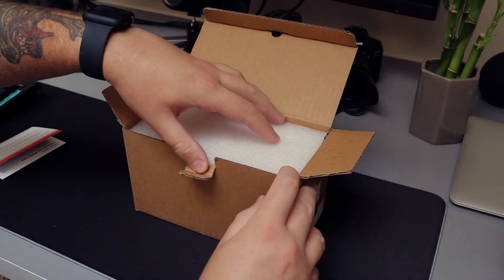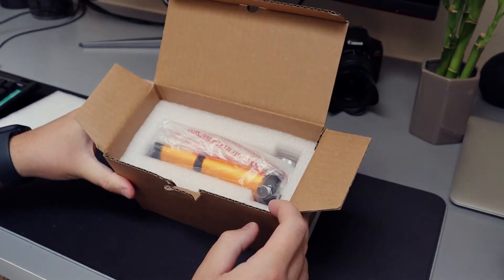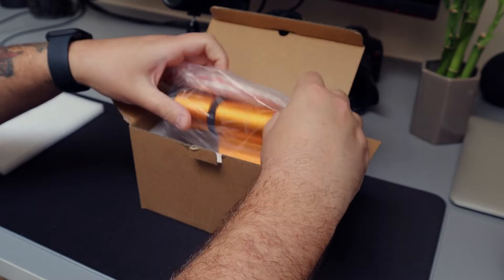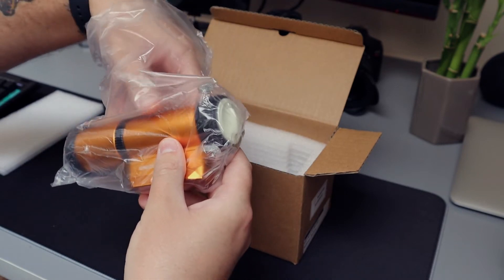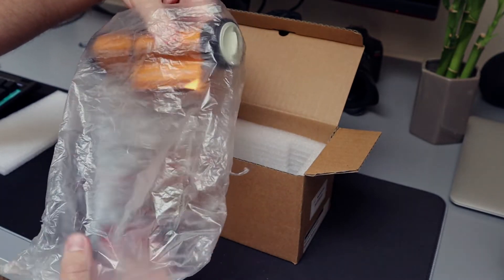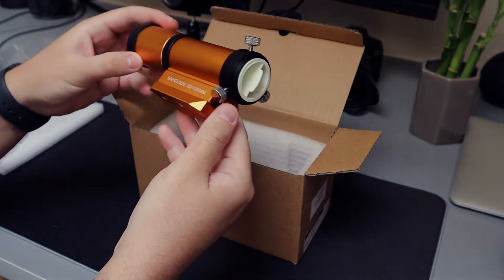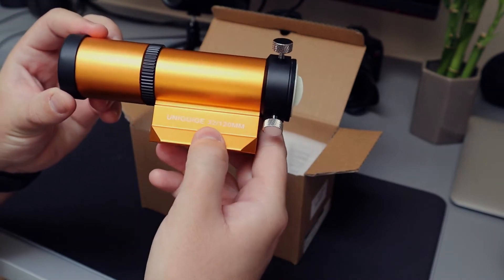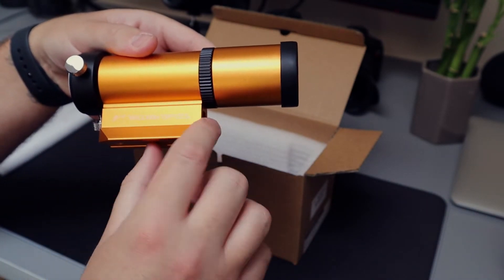It looks to be nicely packaged, a little piece of foam on top here. We'll take that out and there it is. Let's go ahead and take that out. It's very nice. Wow, I'm very happy with this. This is really nice. It says 'UniGuide 32 by 120 millimeter' on the bottom and it has 'William Optics' on the other side.